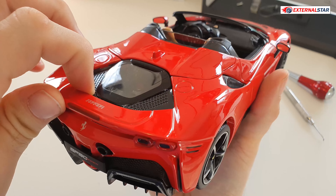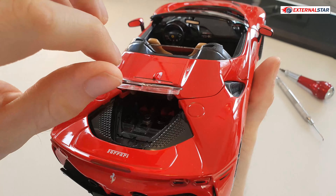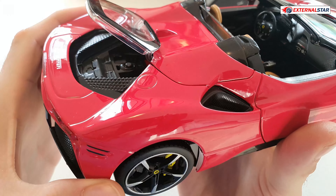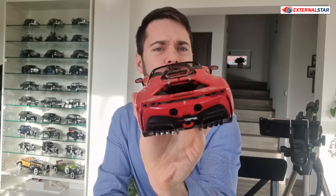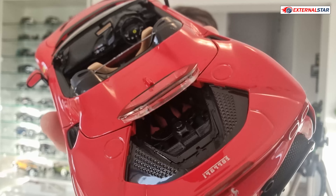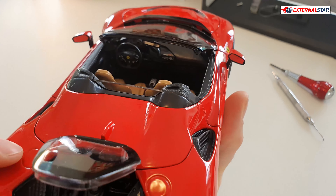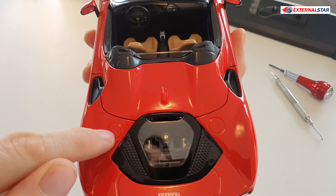Let's continue with the engine bay, which I hope I can also open. Oh yeah — I can open that! Hopefully you can see inside now as I rotate the model toward the camera. It's just to show you that the engine is really there.